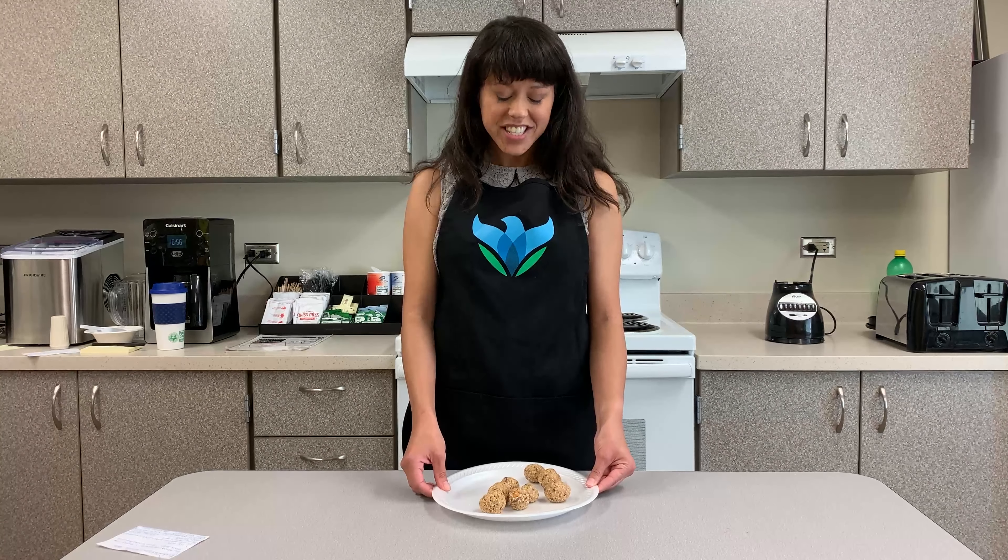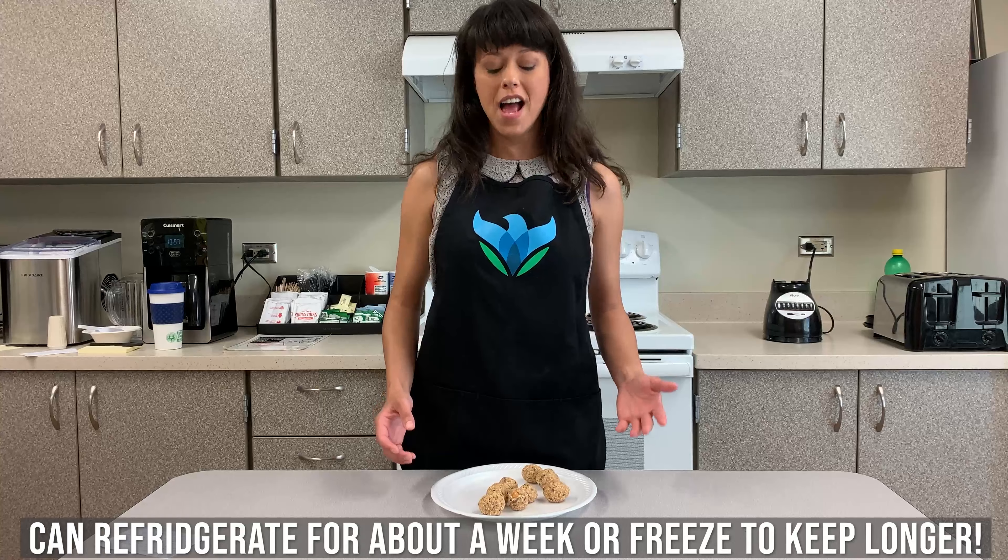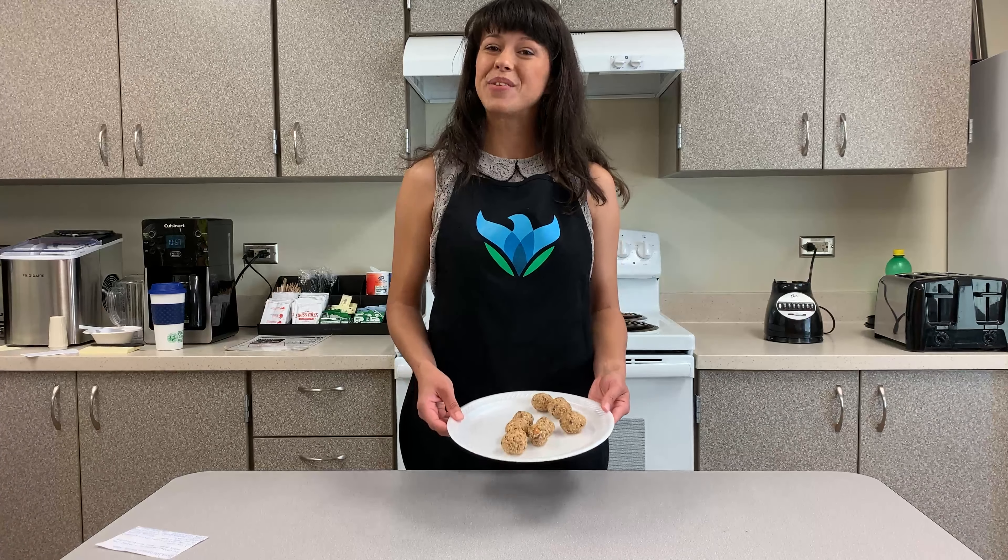Now we have these delicious energy balls. You can keep them in the refrigerator for about a week, or you could freeze them if you want to keep them longer. Hope you enjoyed them and thanks for tuning in.